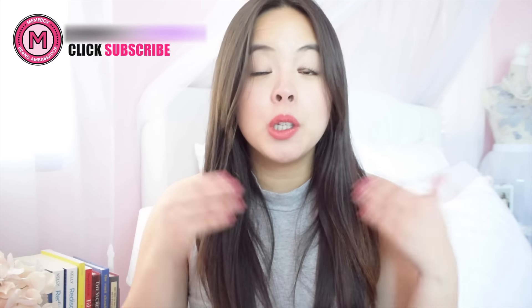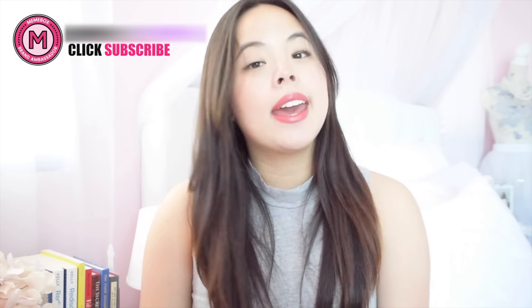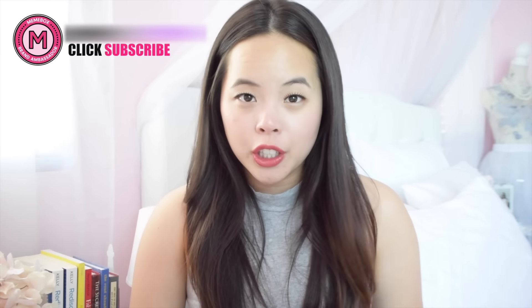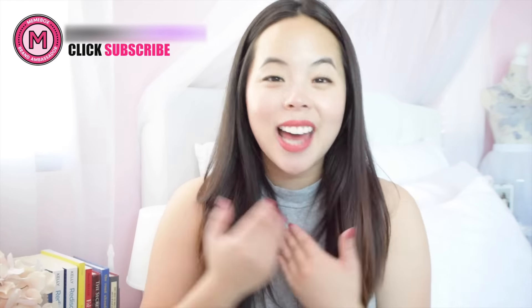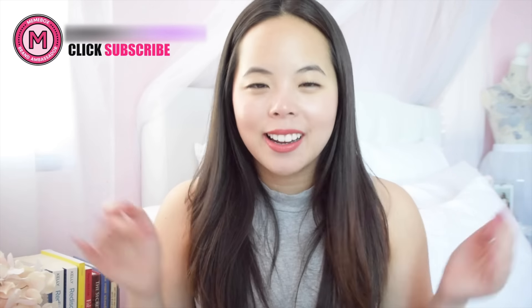Well, there you have it — my Botanical Mellow Clay Mask review and demo. I hope you found this very helpful and that maybe you'd like to try this product. You can find it on mimibox.com. Leave a comment down below and let me know what you think of the product, whether you've already tried it or if you're going to try it — I want to know your results too. Give this video a thumbs up if you liked it, subscribe to my channel, and I will see you next time.